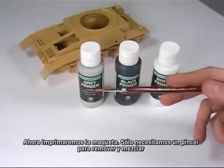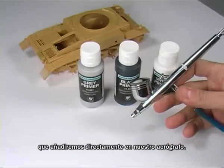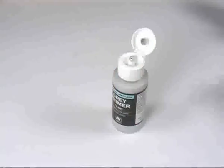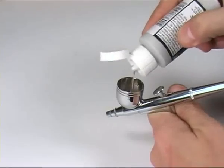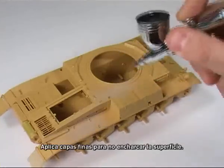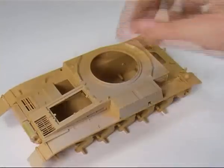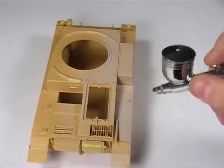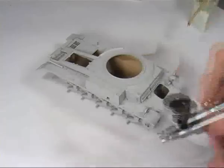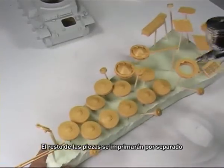Now we will prime the model. All we need is a brush to stir and mix, a cleaner to clean the airbrush, and of course the three primers — grey, white, and black — that we will pour directly into our airbrush. Shake the primer well before using, then add it directly to your airbrush. Apply the primer in fine layers so as not to swamp the surface; make long, smooth movements and avoid going over the same place twice. The primer will leave a uniform layer, ready and resistant, which will be fundamental for painting with acrylics. The rest of the pieces will be primed separately, since they have previously been attached with toothpicks.